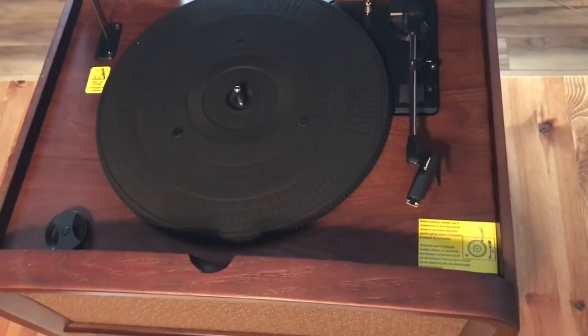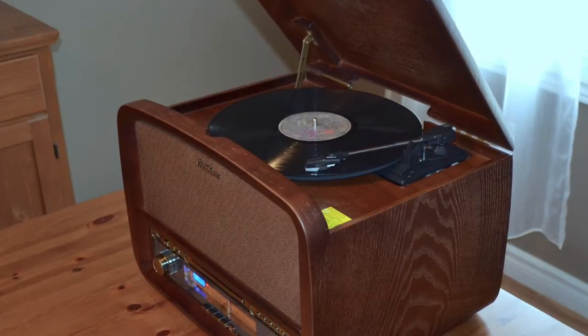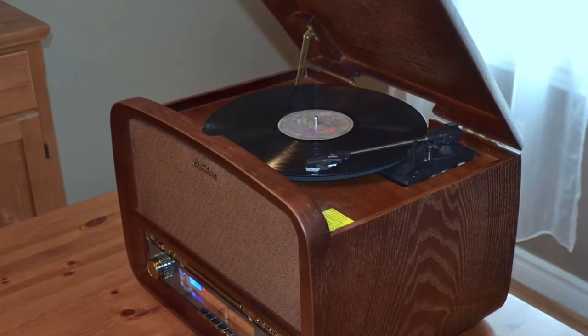Now let's start with what the Electrohome Signature Music System is not. At 26 pounds and with no handle, it's not portable. The speakers are rated at 5 watts and 15 watts, and while they do a decent enough job for casual listening, this is not an audiophile sound system.